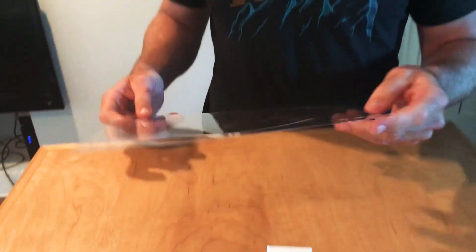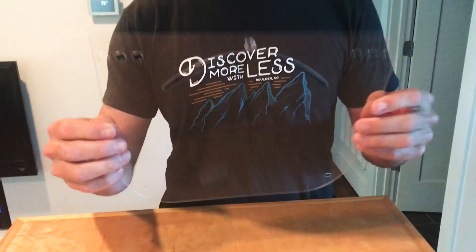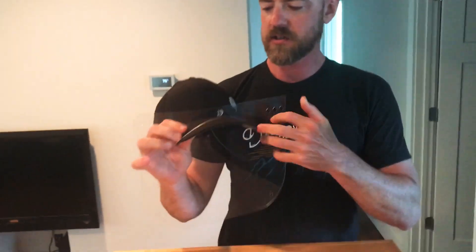So we've got all the protective film off there. This is really easy. You can see that's designed for the bill of your hat. So what we're going to do, take the hat off and slide the bill through here.